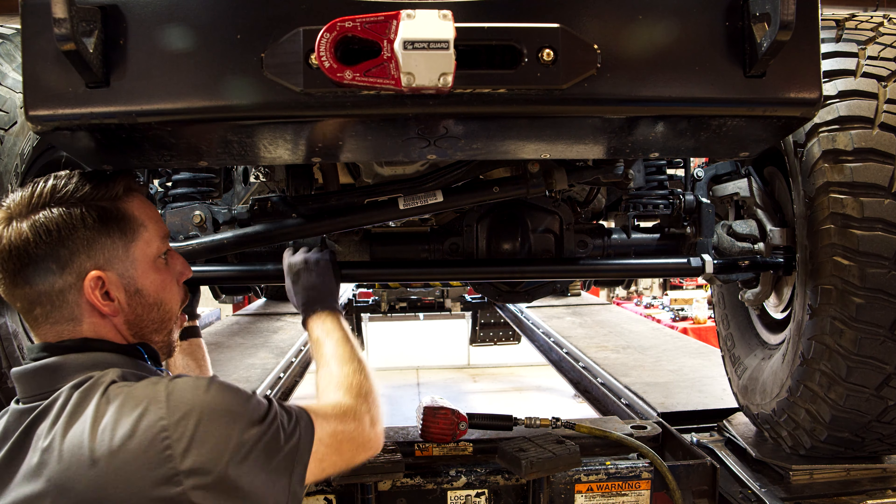Pull the stabilizer out all the way, measure the length, and then mark the halfway point. Set the stabilizer to the halfway point. Adjust the clamp's position and connect the stabilizer to the clamp. The center of the clamp stud should be 5.5 inches from the indicated flat surface on the axle. This will place the stabilizer at the optimal angle to avoid contact with the drag link or the axle.